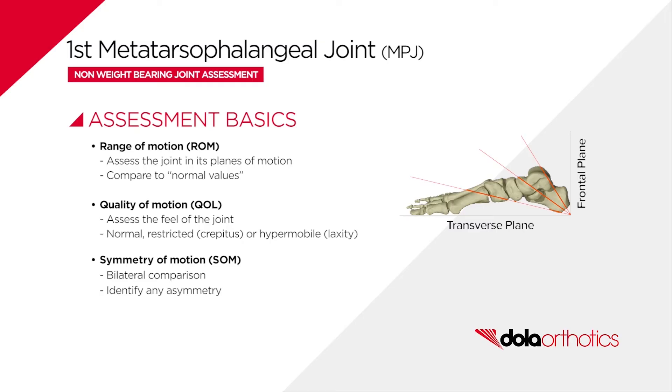Results are assessed for signs of impingement and sagittal plane block, classified as hallux rigidus or hallux limitus. Quality of motion assessment includes the feel of the joint through its range, presence of pain or crepitus, restriction or hypermobility, and assessment of in-range feel — soft versus hard — for sagittal plane blockage if present.